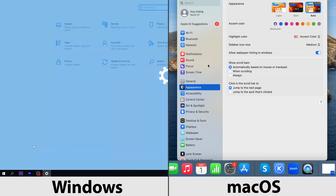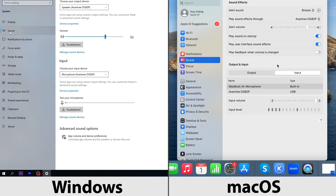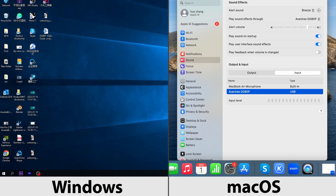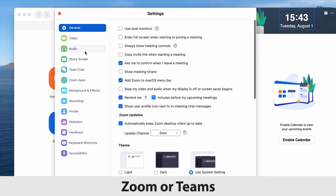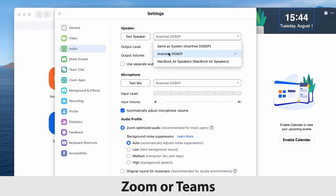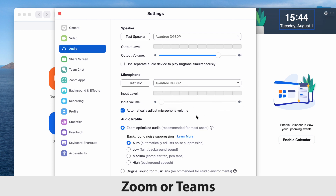Next, go into your PC's sound settings menu and change the audio input and output device to Avantri DG80P. If you're using meeting software such as Teams or Zoom, please go into the software settings menu and make sure that you select Avantri DG80P as the default input and output device as well.